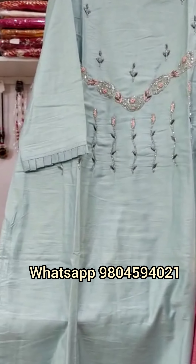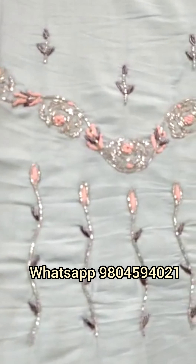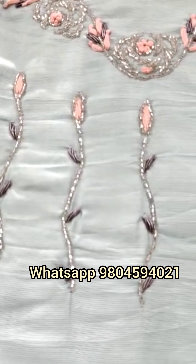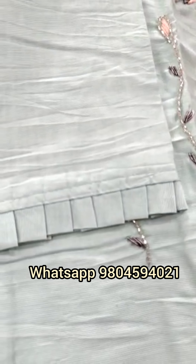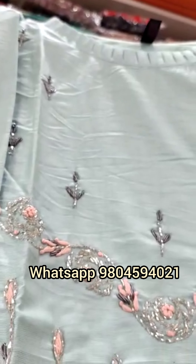This is our next kurti — a sky blue colored kurti, again in pure muslin fabric. This is the original color. You will get a long work here of cardana thread and zardosi. The sleeves are quite stylish, and the neck also. The sizes in it are from medium to double XL.